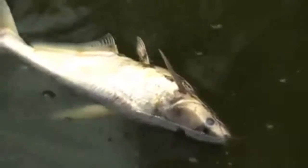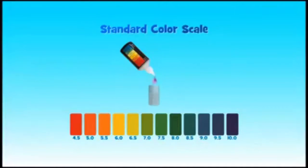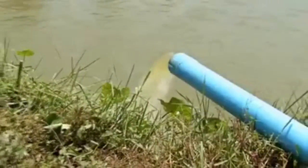Step 6: Fish diseases. If the level of pH is higher than 7.8, 20 to 30% of the water should be changed that day and again for the next 2 to 3 days.